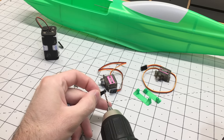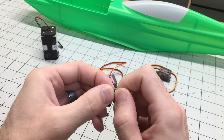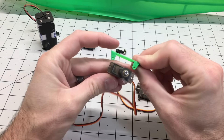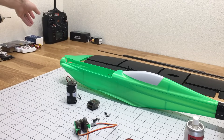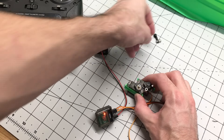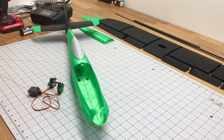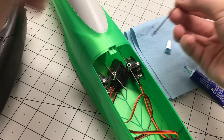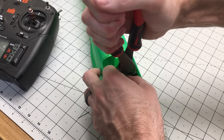For this build, I'll be using 9-gram metal gear servos. I'll take the control horn, drill that out so the push rod connector can slide into it, put the nut on there, add a little bit of glue, hit that with the accelerator to cure it, and that'll hold the nut in place. Then we'll screw the servos onto the servo brackets, bind the controller to the receiver, hook up the servos, center the servos, hook up the control horns, insert the set screws, glue the servo mounts into the fuselage, center up the elevator and rudder, put a little Loctite on the set screws, and cut the push rods to length.